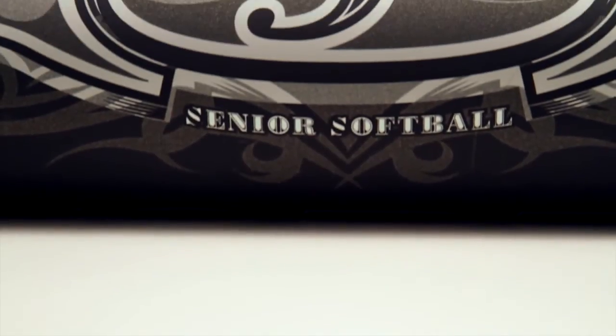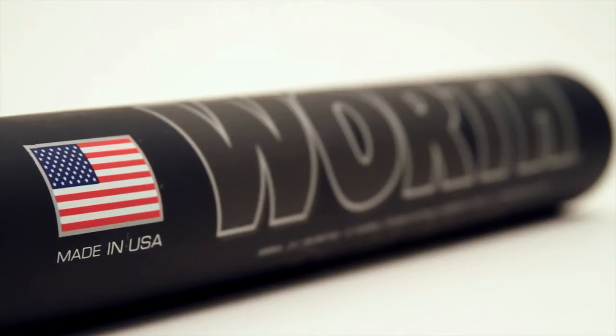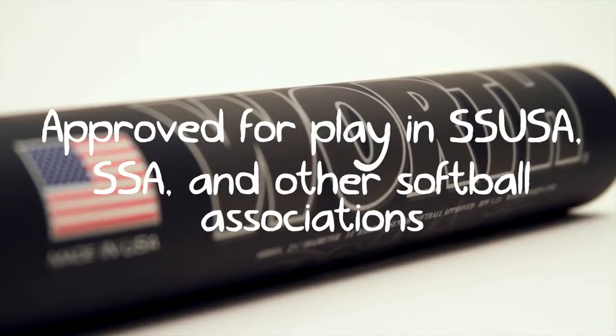And with a balanced weight and a pro pebble grip, the 454 makes it easy to control your swing so you can make solid contact with the ball. The 454 is approved for play in SSUSA, SSA, and other senior softball associations.